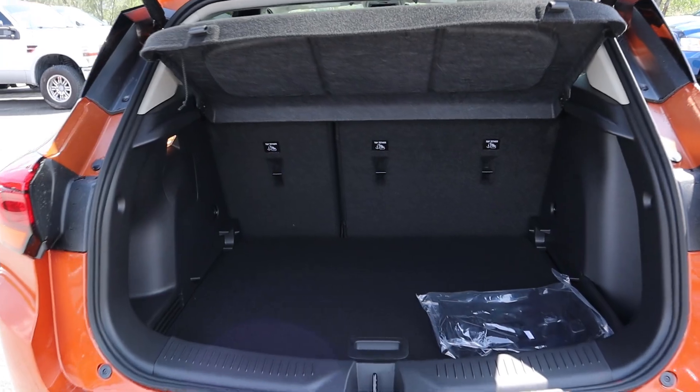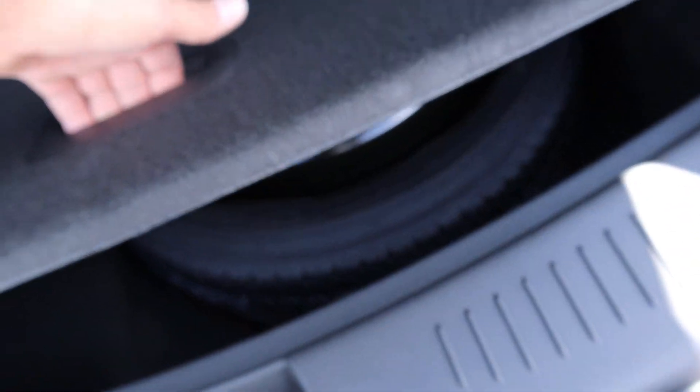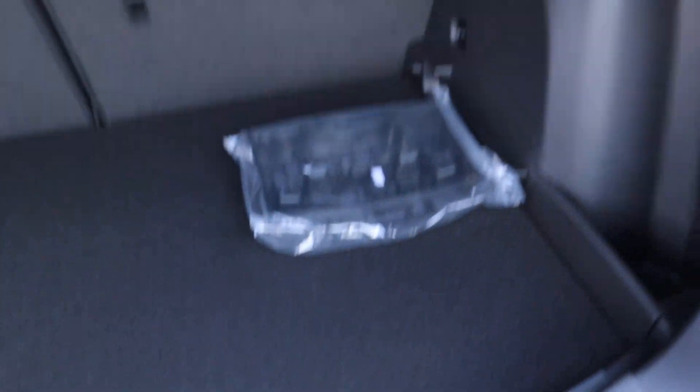Let's pop into the rear cargo area. We've got the cargo cover, and underneath, store space is actually pretty good. Lifting that up, we've got the spare tire underneath that section right there. And other than that, that's all for the back.